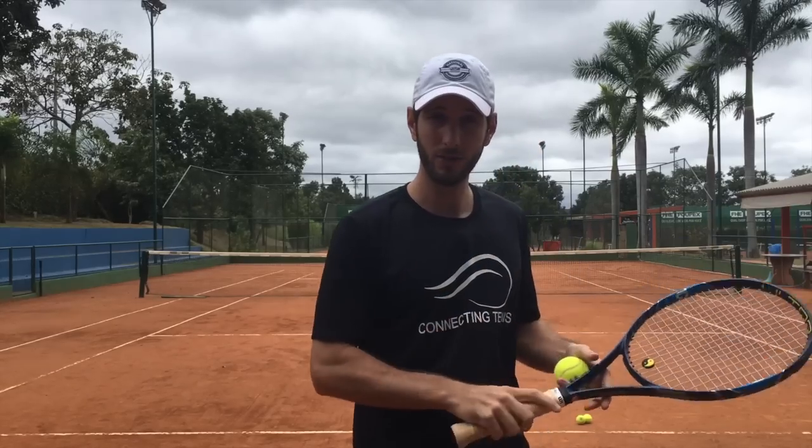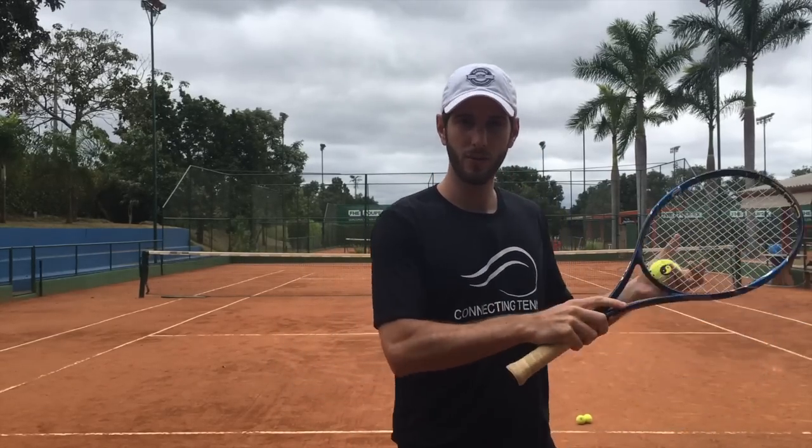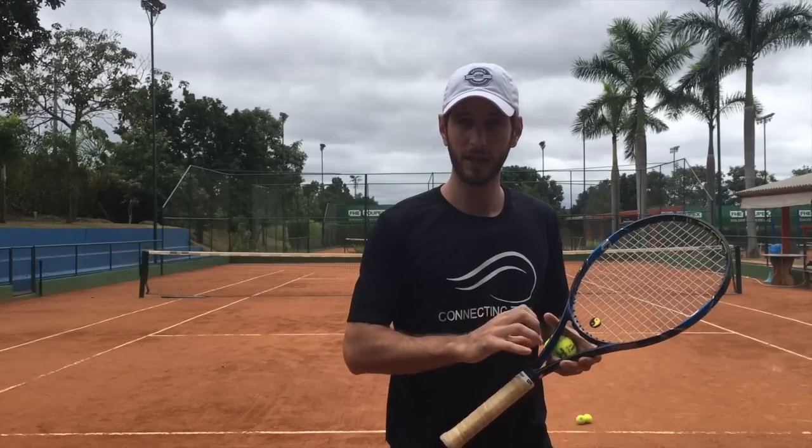So we have the grip, we have the toss a little to the left. I'm gonna be showing you everything — fast motion serves, slow motion — and I'm also gonna mark some things in a screenshot I'm gonna take from my serve, so you can actually see what we talked about: step one, step two which was the toss, and now we go to step three.